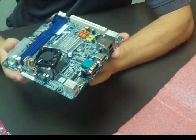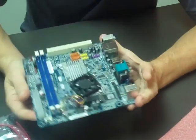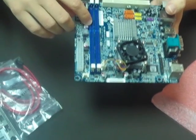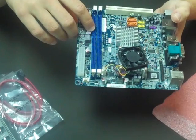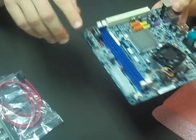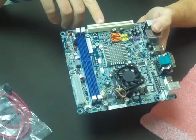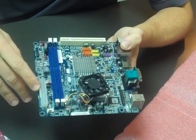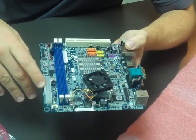On the board, you can see there are great features included. Right here we have two slots for DDR3 — each can handle up to 4 GB, so the board can support up to 8 GB of RAM. Over here there's a PCI expansion slot, and here is our 24-pin connector for ATX power.